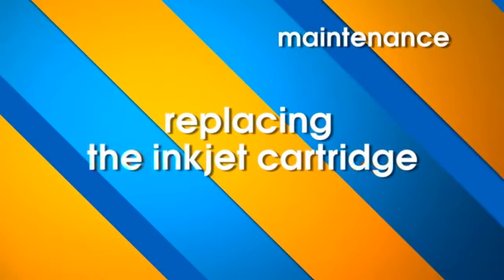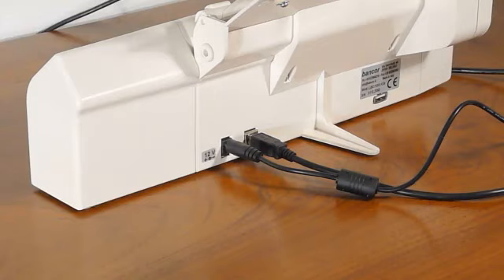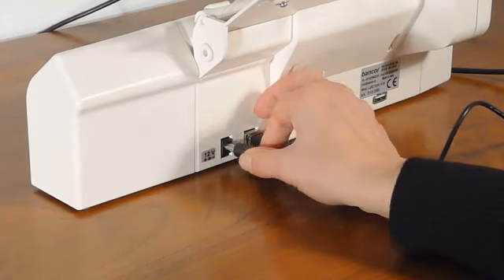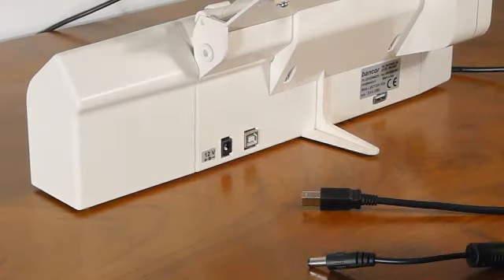Replacing the inkjet cartridge, if the optional is available on your lectern. Before starting any operation on the inkjet cartridge, make sure that the USB cable and the power supply are not connected to your lectern.